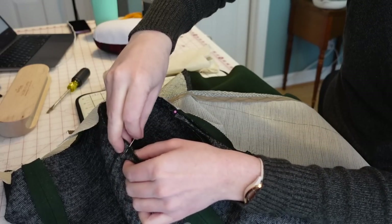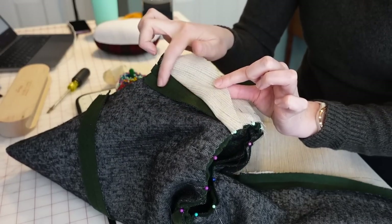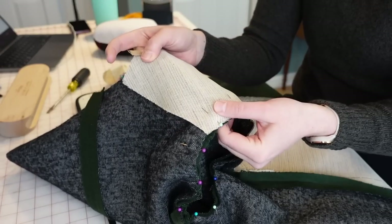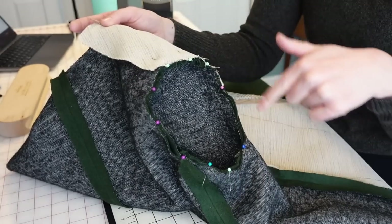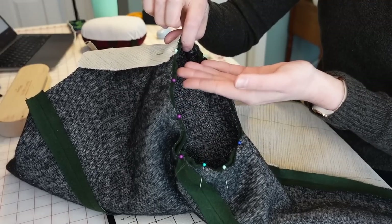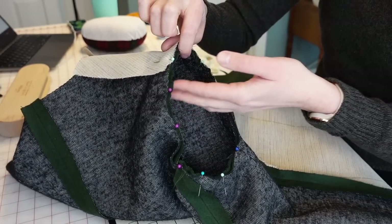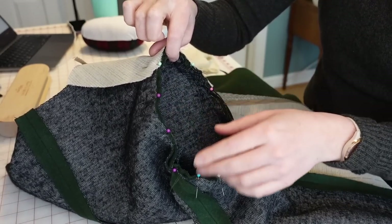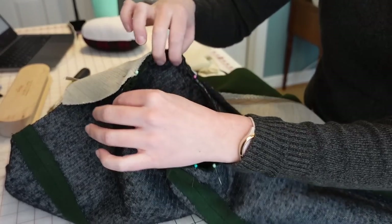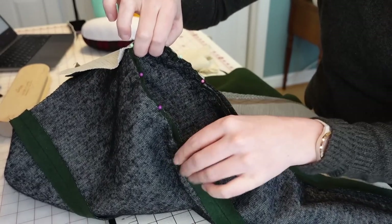I've also just allowed the hair canvas to lay over that seam allowance at the shoulder — I didn't sew it into the seam allowance, I just laid it over that. So now I can just sew around the perimeter of the sleeve to attach it to the bodice. In addition to forming that curved shape at the shoulder, that gathering also helps ease in the sleeve a little bit easier, especially on a thick fabric like this wool. I'm really happy with how this fits in here — I think this is going to be a really nice sleeve.